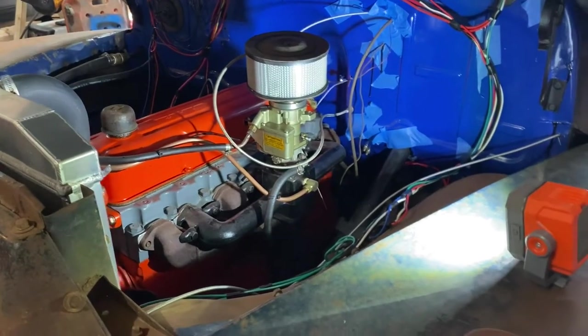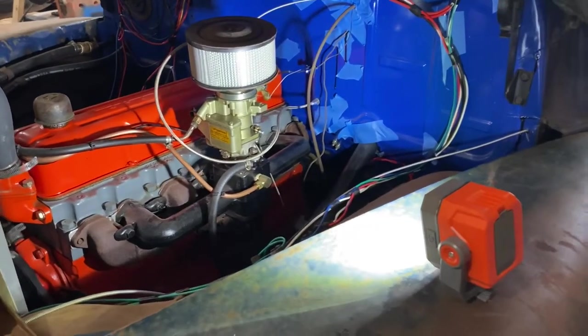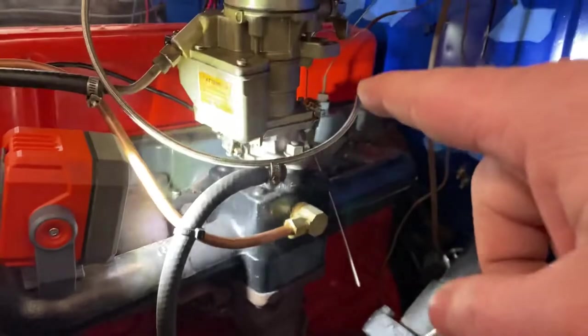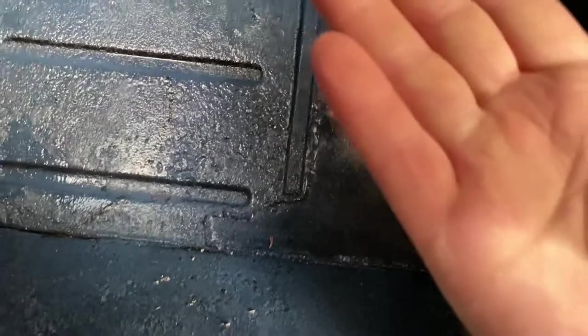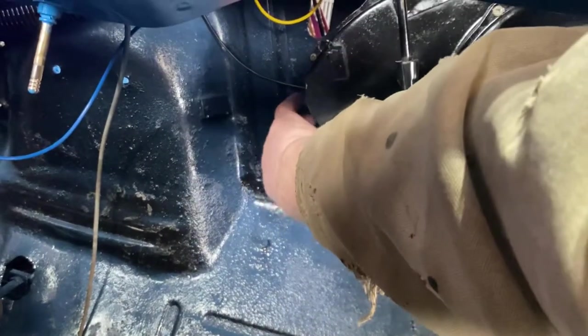Hopefully I fixed the carburetor — it looked like a gasket went out on it, so I just made a new gasket for it. Let's fire it up and see if it leaks. I think I fixed it. Let's make sure the heater core isn't leaking. Let it get a little hot. No wetness — that's good! Let's put the fan on. Oh, it's blowing hot air! It's blowing hot air! I love it!